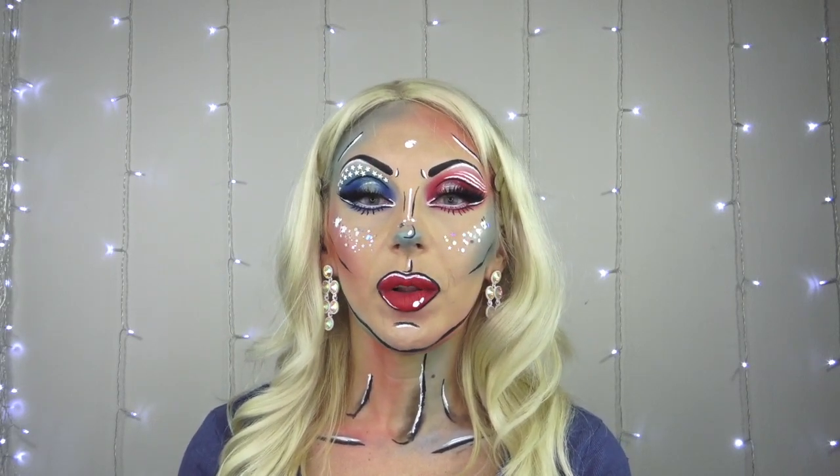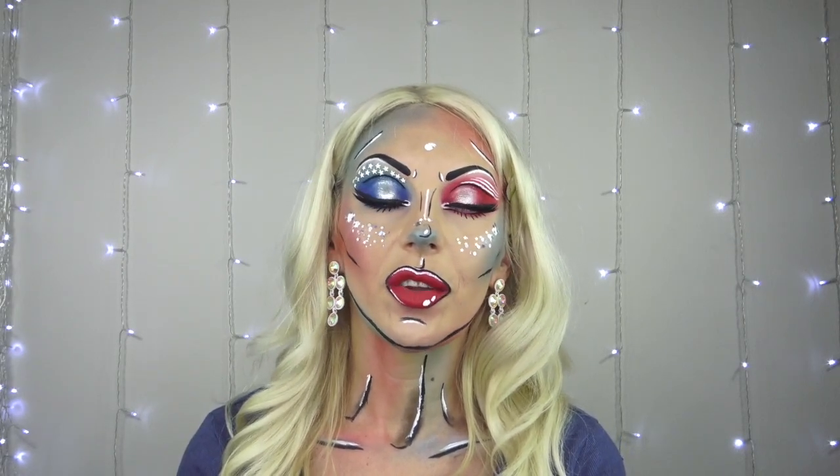Hi guys, welcome and welcome back to my channel! If you're new here, I'm Elena — your Russian-American makeup and beauty addict. I usually do tutorials and review affordable, inexpensive makeup, sometimes a little bushy but mostly inexpensive from various websites and drugstores, and I'll test it on my face and pass the savings on to you guys.